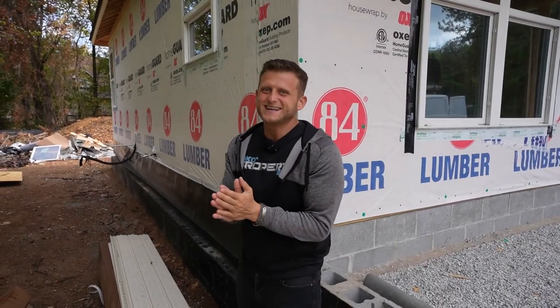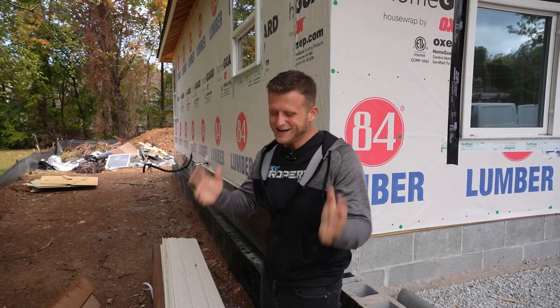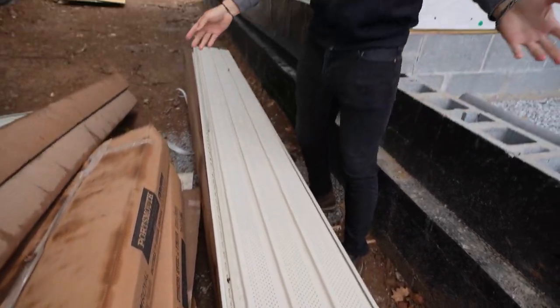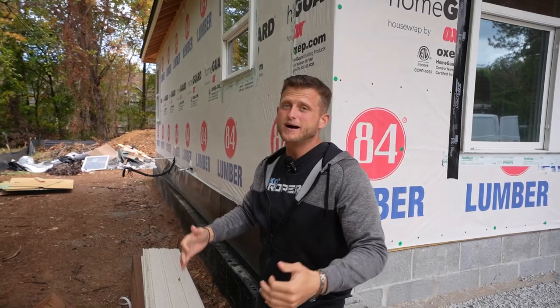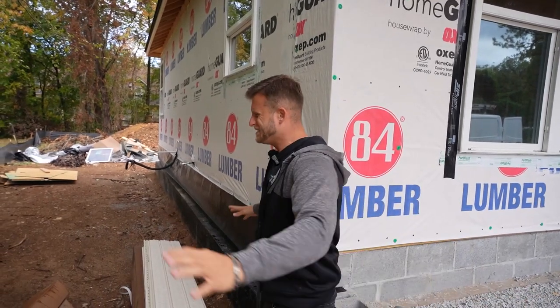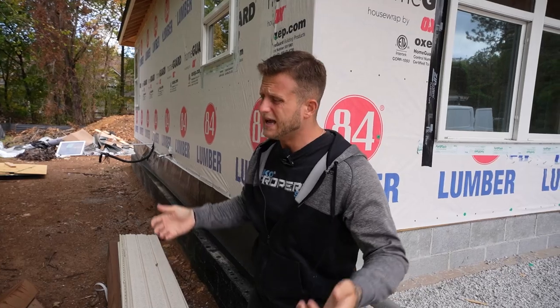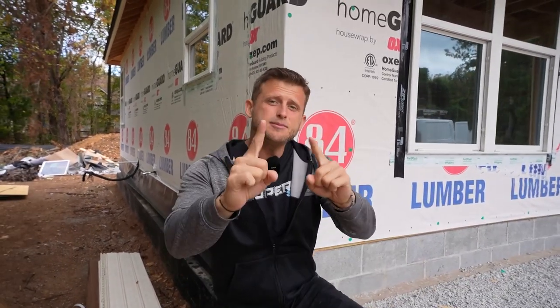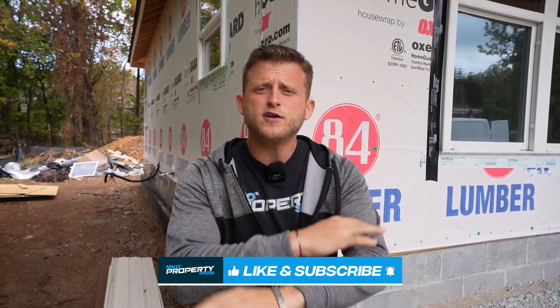We were going to get the siding done today, but guess what it decided to do after not raining for three or four weeks? It decided to rain. The siding guys called and said they're not going to be able to come out — so they're going to come out the next day. We didn't want everything getting all muddy. But I am happy with the progress — we are moving forward, making amazing progress, and we are going to get this thing done. If you enjoyed the video, make sure you like and subscribe and follow me on all social platforms. Check out nicopropertyshow.com, grab some merch. Smile more, worry less, and stay blessed. Peace out.